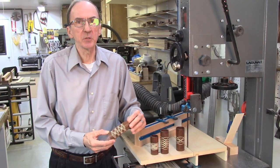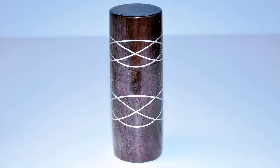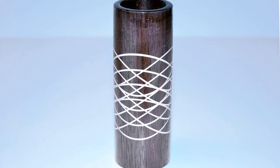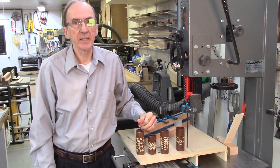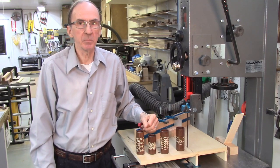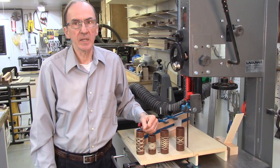Utilizing these jigs it is possible to produce accurate Celtic ring patterns — from simple one or two ring patterns to more complex patterns with 20 or more rings. At the end of this video there will be a gallery of some of these simple and complex Celtic ring patterns that I have created with this jig.